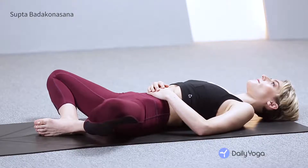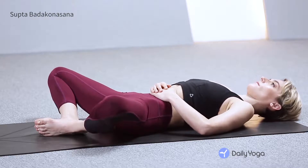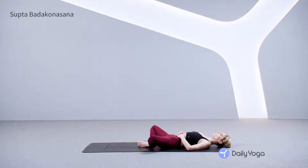Breathe in through your nose and out through your nose. Press your heels together, press the balls of your feet together and allow your knees to fall to the side. With your hands resting on your belly, breathe deeply into your belly. Stretch your arms straight back behind you and hold opposite elbows, feeling more of an opening on your chest.